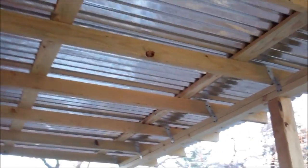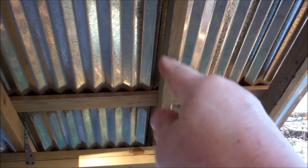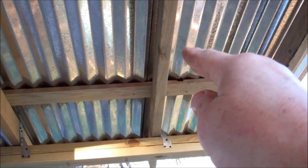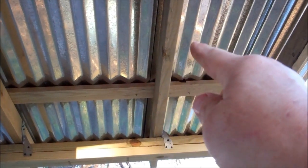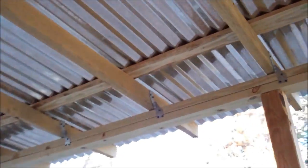It's only about a 1-12 pitch, not a big pitch. I overlapped the tin twice — the first two ridges on the second sheet I put over the first sheet. So I overlapped it twice and screwed it down. Typically that will be watertight. Let me show you the rest of the building.